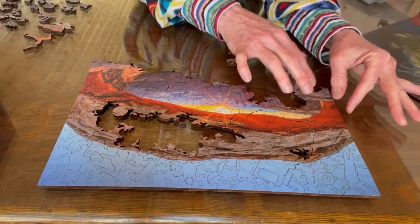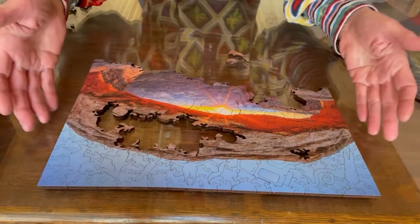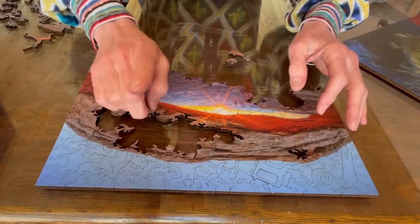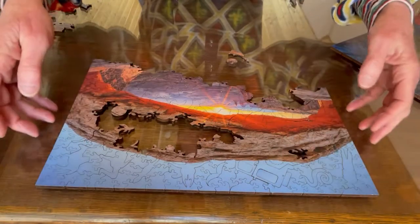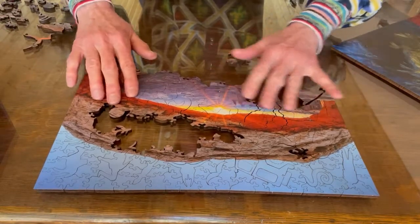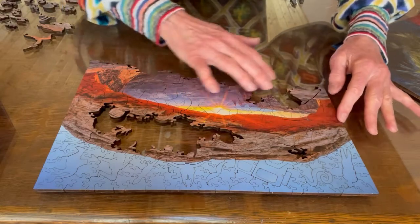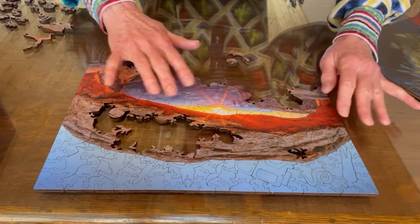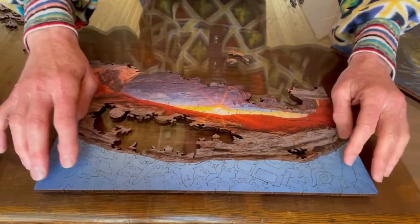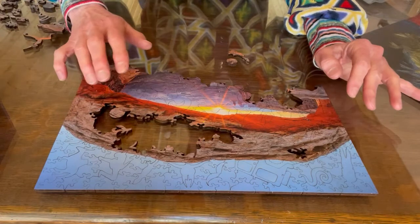So just be aware that it takes a lot of patience and persistence. Once you find the corners — and the corners aren't always what you think they are — they're very jiggly, because again, all the pieces don't click in.